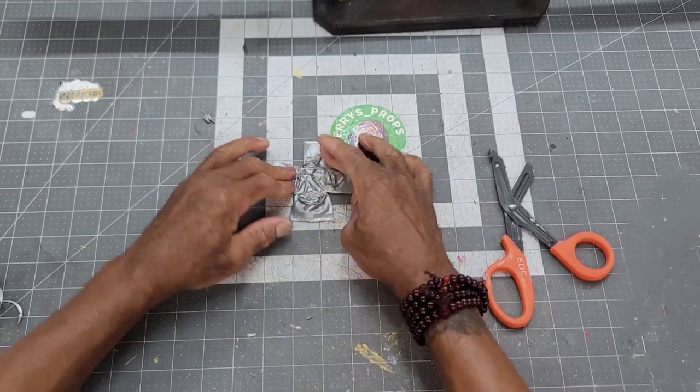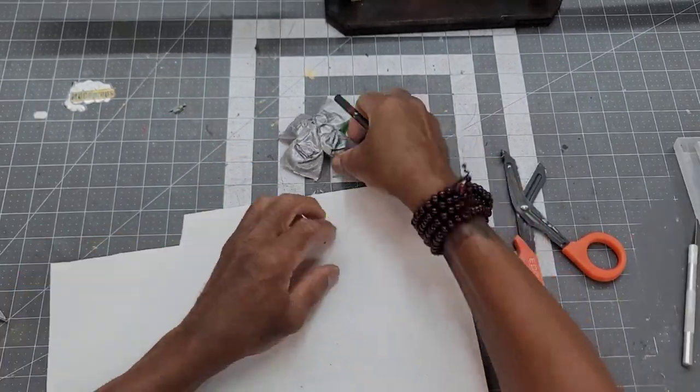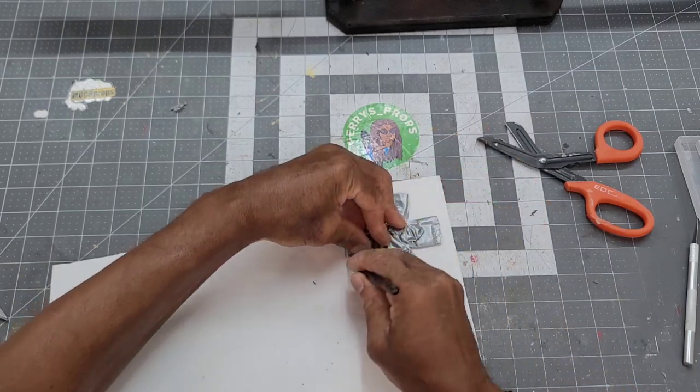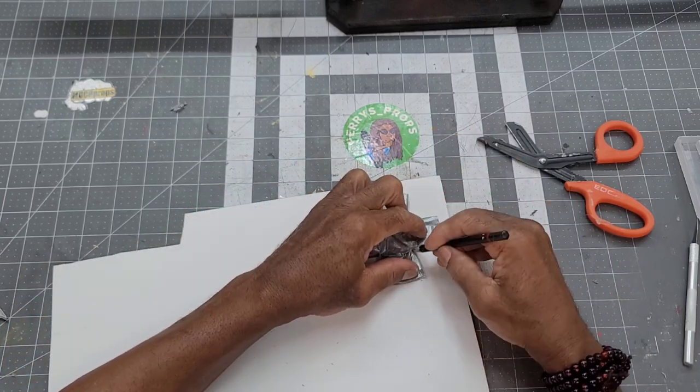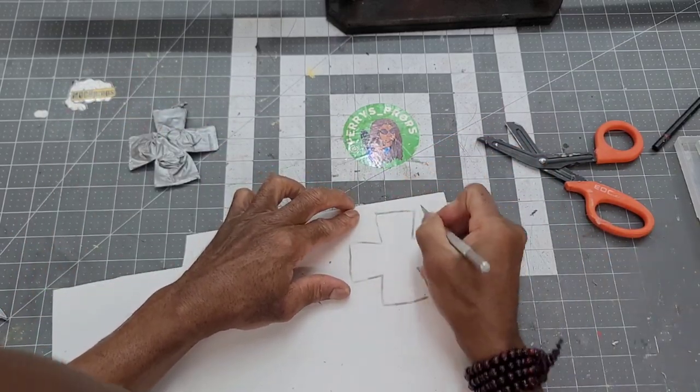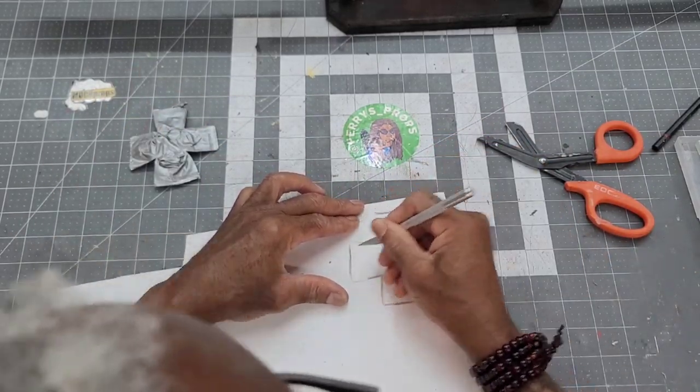After establishing the template, I cut the piece out of 4mm EVA foam. I guess for all future caps, all I have to do is make an iron cross.